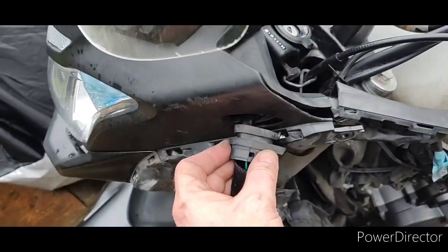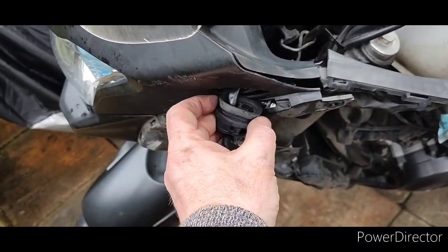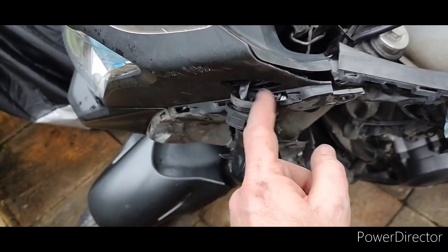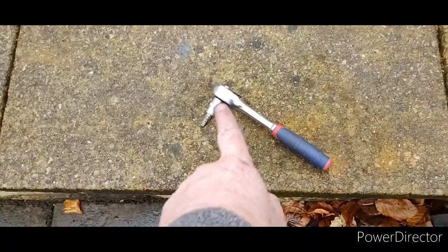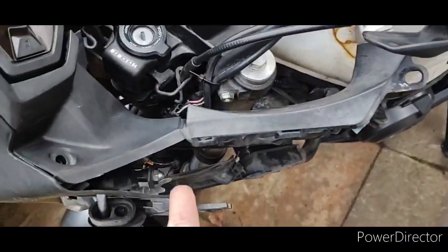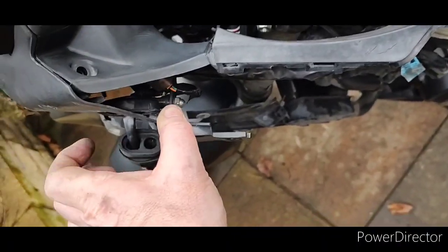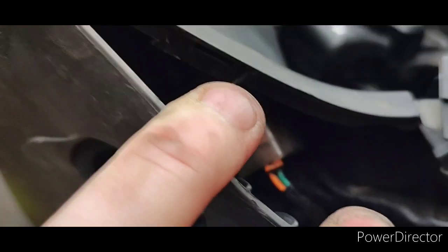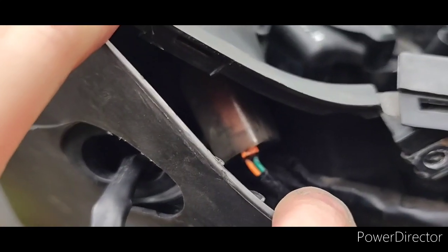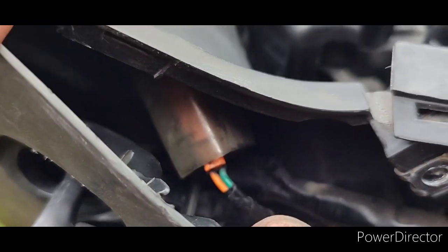There's a big rubber grommet in here which keeps it waterproof. It's a bugger to get out because it's broken — it's just moving. So I just put a piece of something through it and pushed it from the inside, and it just popped out. Then you can take that out, and the wire loops round and goes into that waterproof housing, and unclips. I'll show you how that looks once I get it out.